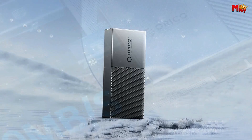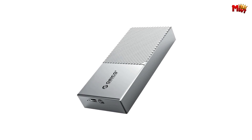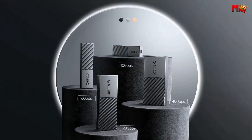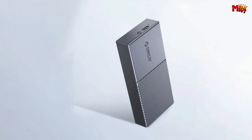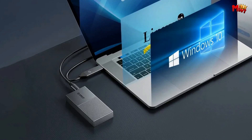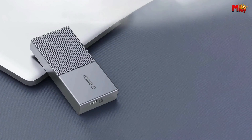The Orico 40 Gbps M.2 enclosure is compatible with both M.2 PCIe NVMe M-key and NVMe B+M key in 2280 sizes. Note: it's not compatible with M.2 SATA SSDs. It supports multiple operating systems — Windows, macOS, Linux, and even Android. Plug and play, no drivers or power supply required. The upgraded 2-in-1 cable offers versatility: the USB cable comes with two output ports — USB-C to USB-A at 10 Gbps and USB-C to USB-C at 40 Gbps — compatible with computers, mobile phones, game consoles, and more. With a flexible 30 cm wire, it's stable and promises a longer life.